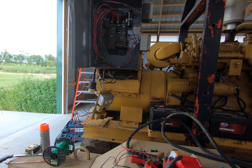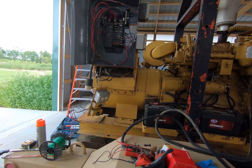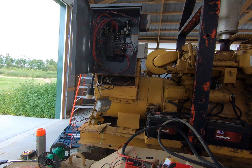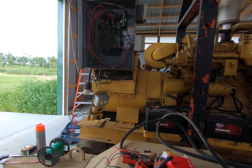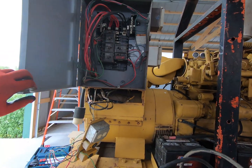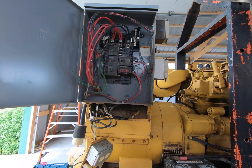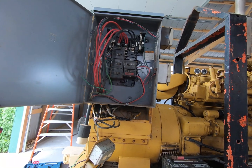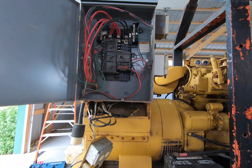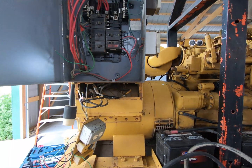I will freely admit that I am not that great at electricity, but I can at least figure out a diagram. When they installed this box right here — this is just a three-phase panel, it's got some two-phase breakers and some three-phase — when they installed this panel, they actually covered up the wiring diagram, which is right behind that side of the box.